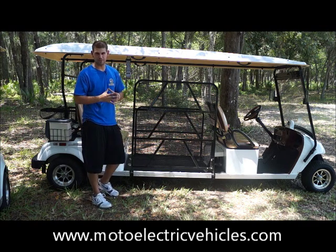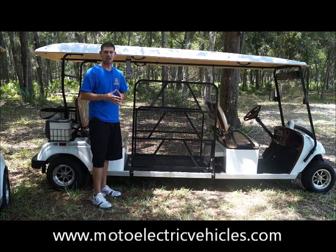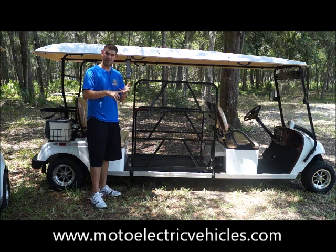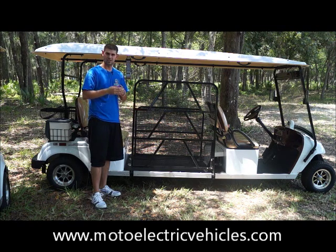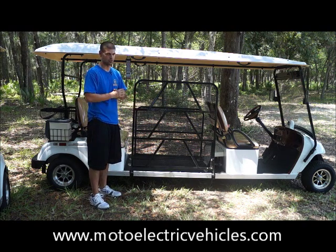Just to refresh everybody's memory — to make a vehicle street legal you have to have a 17-digit VIN number with a title, as well as headlights, taillights, turn signals, and a windshield wiper. We actually give you an automatic one; a lot of companies give you a manual one.